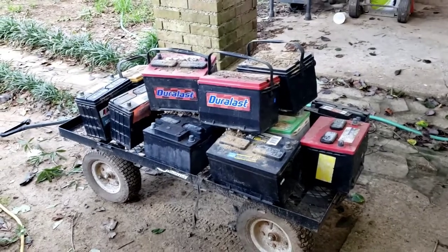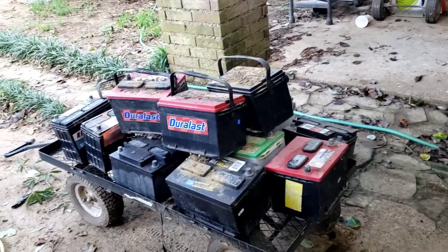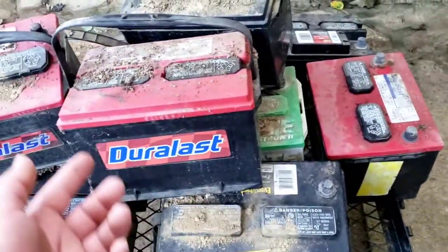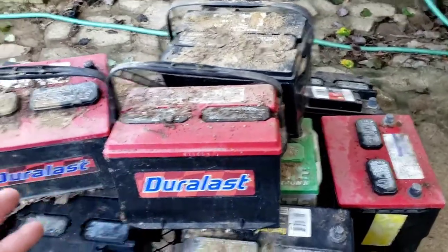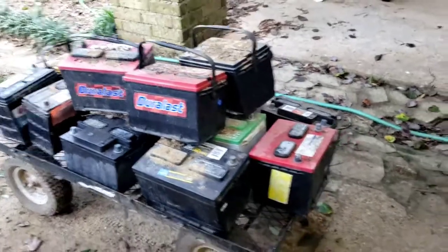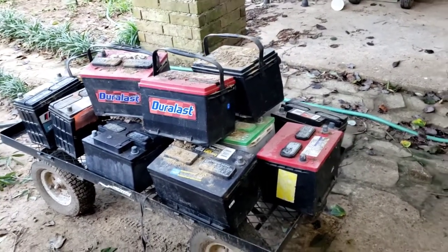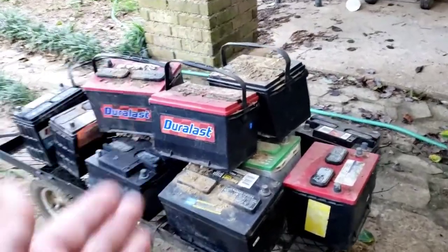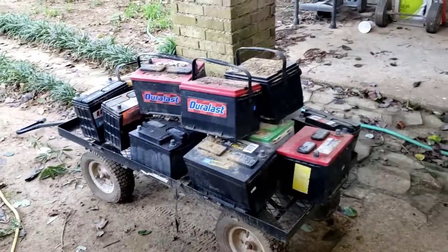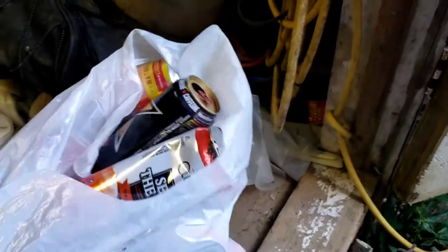So why do junkyards recycle batteries? I think what they do is reuse the lead inside. The lead is what actually keeps your car charged or powers other equipment. They recycle the lead inside the battery — so correct me if I'm wrong, but I think that's what it is. These right here are lead batteries, that's why it's called lead.